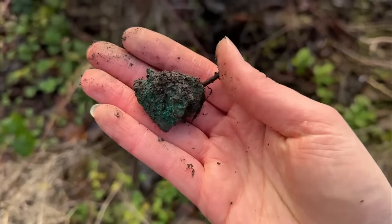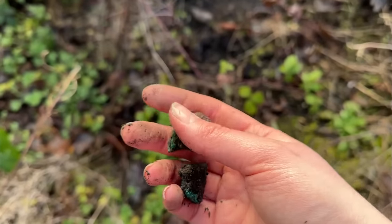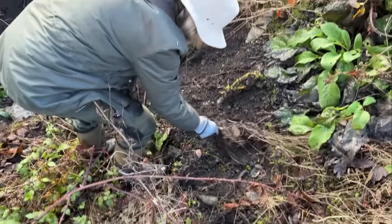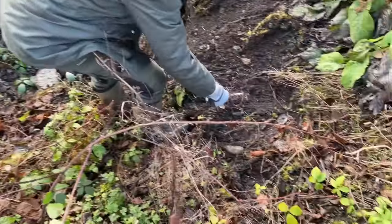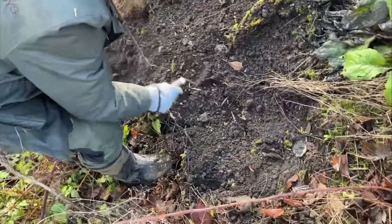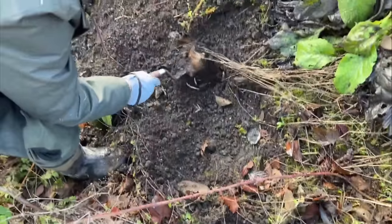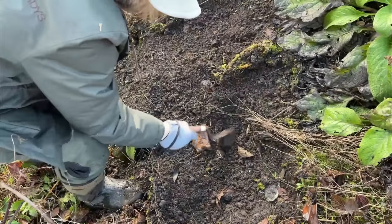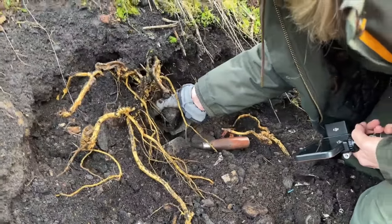That base has just disintegrated but I think that is the remains of a pocket watch case. Everywhere is just covered in leaves - it's that time of year where all the leaves have fallen and they've not rotted away, so we're having to scrape them. We've been doing some more scraping.